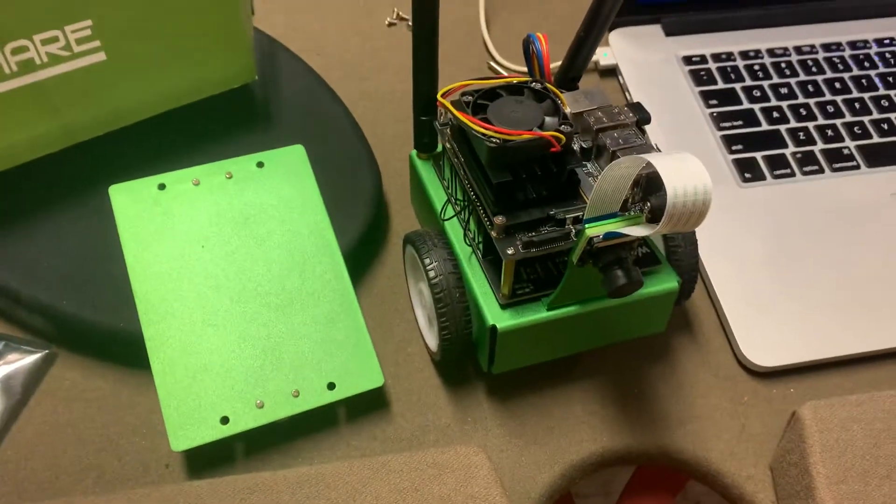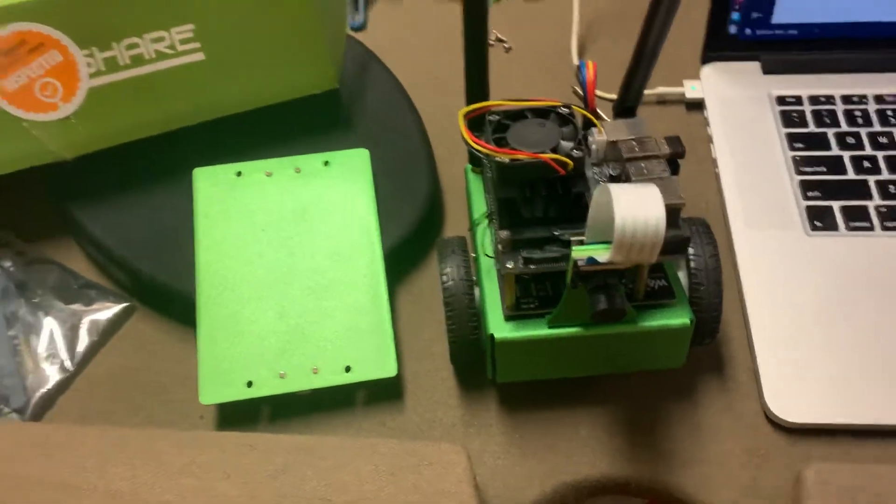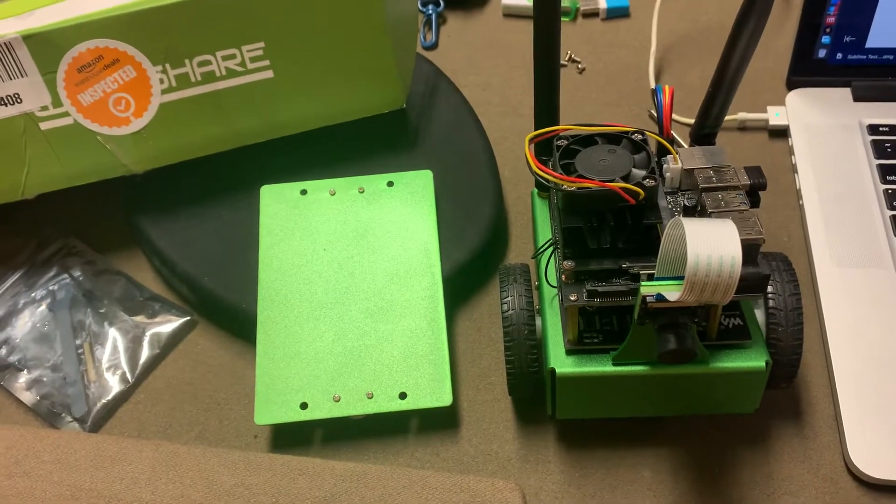Hi, this is Lloyd Chang for the EGMD class at Harvard Extension. This is my JetBot Nano with the NVIDIA Jetson.